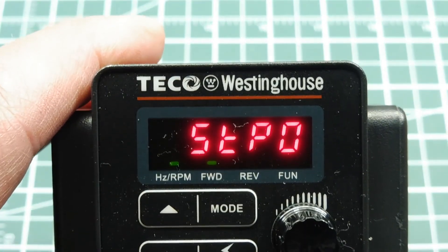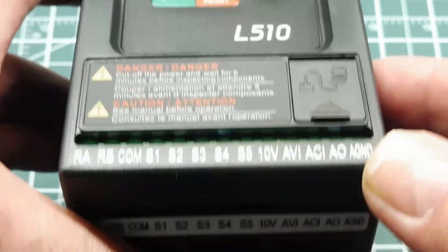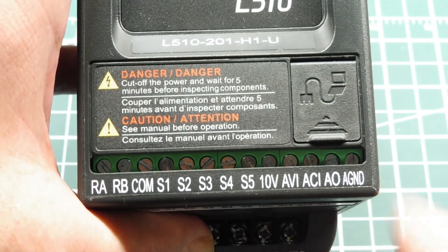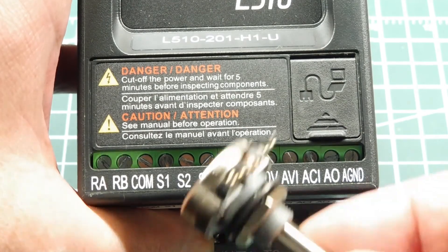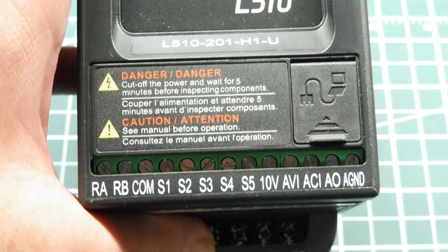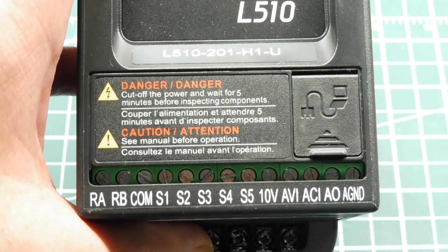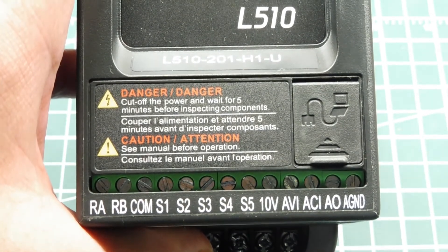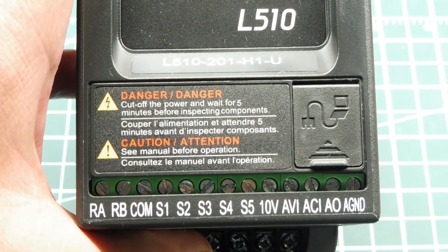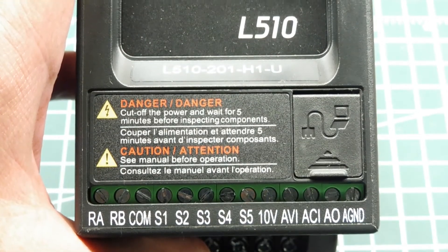We could also have external control, as shown in the schematic. Looking at the terminal strip, you can see the 10 volts and ground — so we could hook up an external pot across 10 volts to ground, then feed the wiper into the AVI input to control the motor externally. We could also use an Arduino or Raspberry Pi with a digital-to-analog converter, feed that into the AVI input, and control the motor using a microcontroller like the Arduino, which we'll see later on.